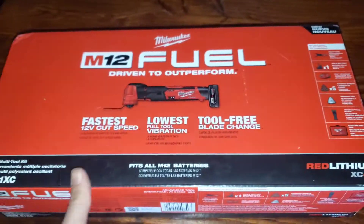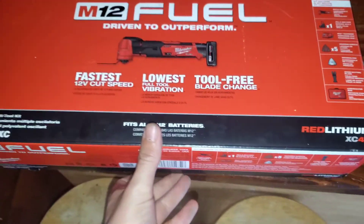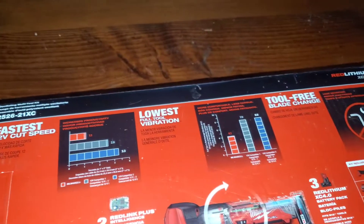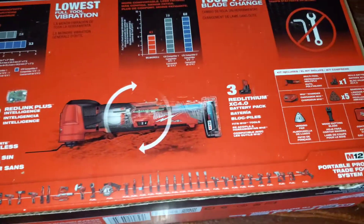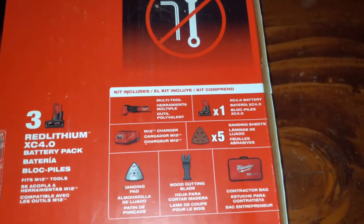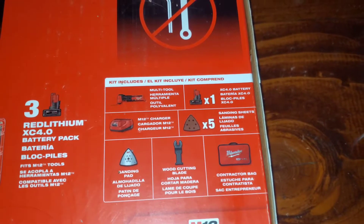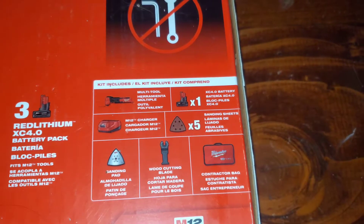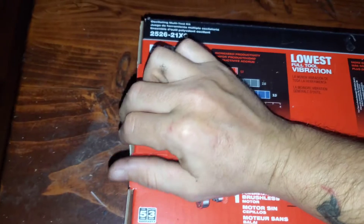Let's open this bad boy up and see what we get inside. Of course, like everything, it doesn't always want to open the way you want it to. So this is the tool back here, and this is everything that comes with it: multi-tool, M12 charger, one XC 4.0 battery, five sanding sheets, sanding pad, wood cutting blade, and a bag.